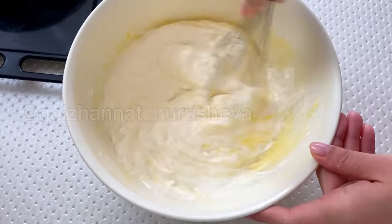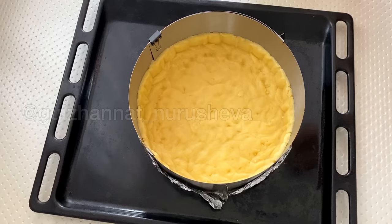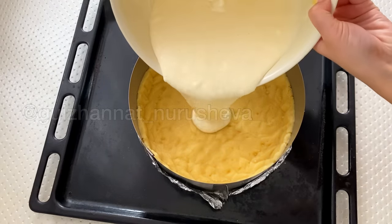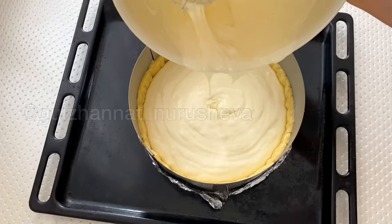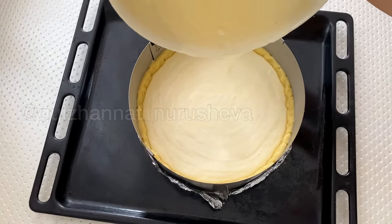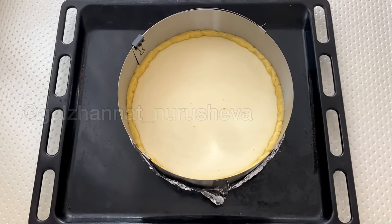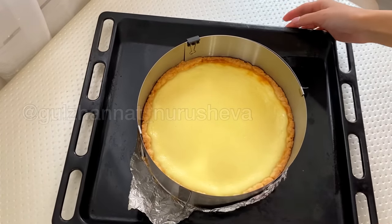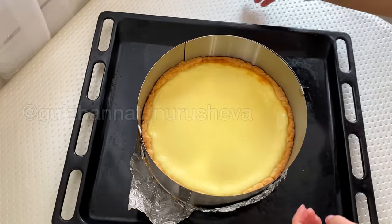It should not be mixed with a mixer. You can also mix with a fork. The most important thing is that we have a small amount. Now we will pour this filling into the prepared dough. I preheated the oven to 180 degrees. We place it in the hot oven and bake for about 35 to 45 minutes. When the pie is baked, its surface will turn slightly yellow.